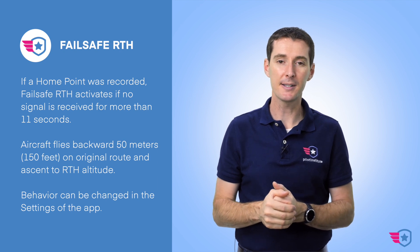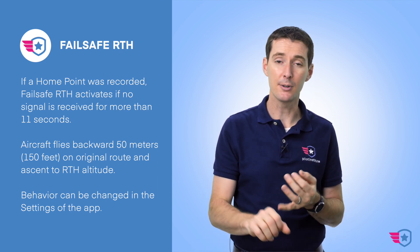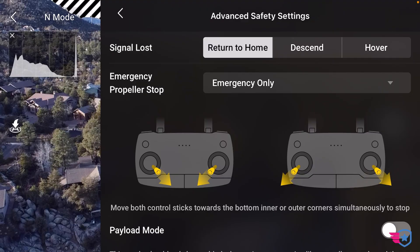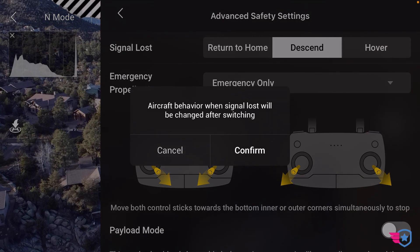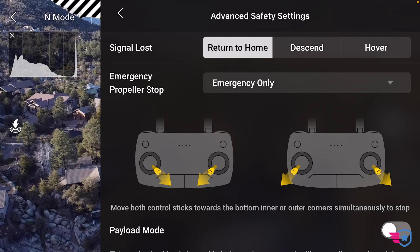You can change the behavior of failsafe RTH in the settings. Options are: hover, land, or return to home. I don't like the hover or land options much — I always have mine set to return to home. However, there are situations, like being on a boat, where you'd want it to hover. You definitely don't want it landing in water, and you don't want it returning to a random spot from before, so hovering would be the right choice in that scenario.